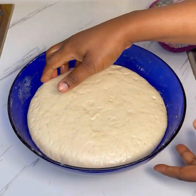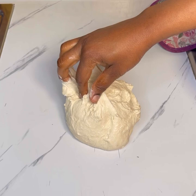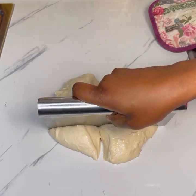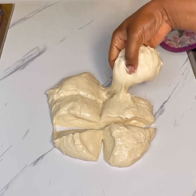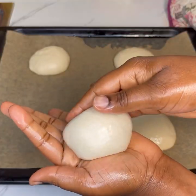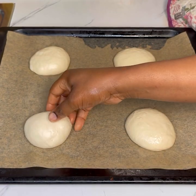Once it has doubled in size, I took off the cling film, deflated the dough, and transferred it to my work surface. Before putting it on your work surface, make sure you brush your palm with a little bit of oil — the dough is sticky, so oiling your palm helps you handle it. I went ahead and divided it into six equal parts, rolled each one into a ball shape on my palm. It doesn't need to be perfect since we're going to flatten it anyway.